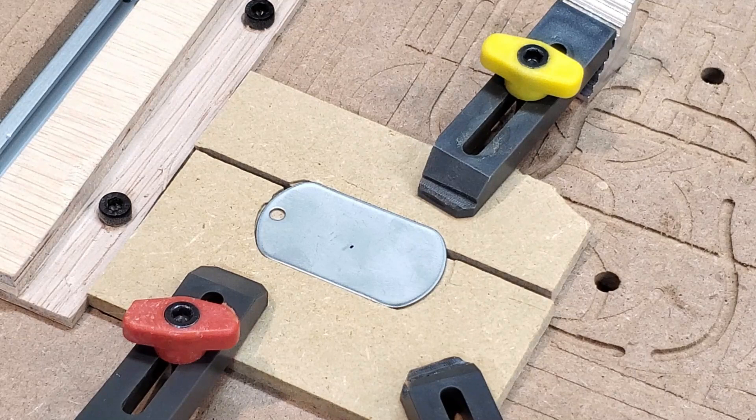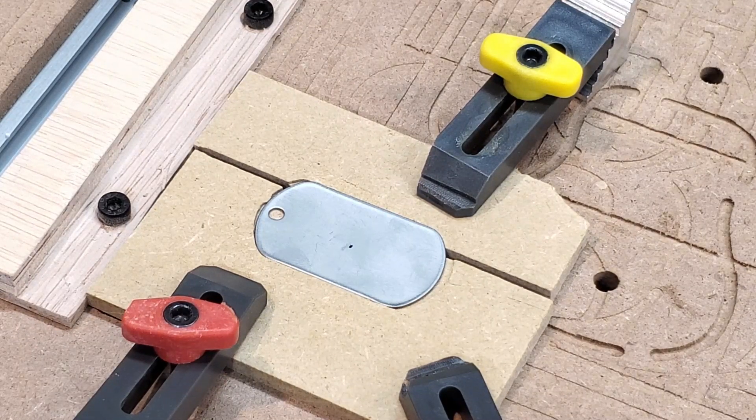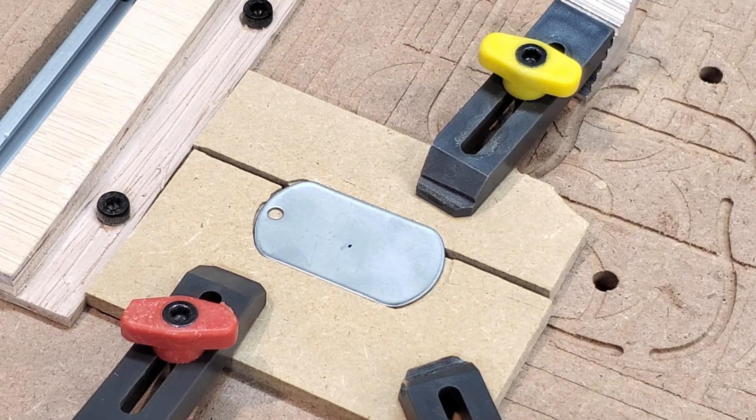The jig is now mounted. Let's get the zero set and see how it goes.